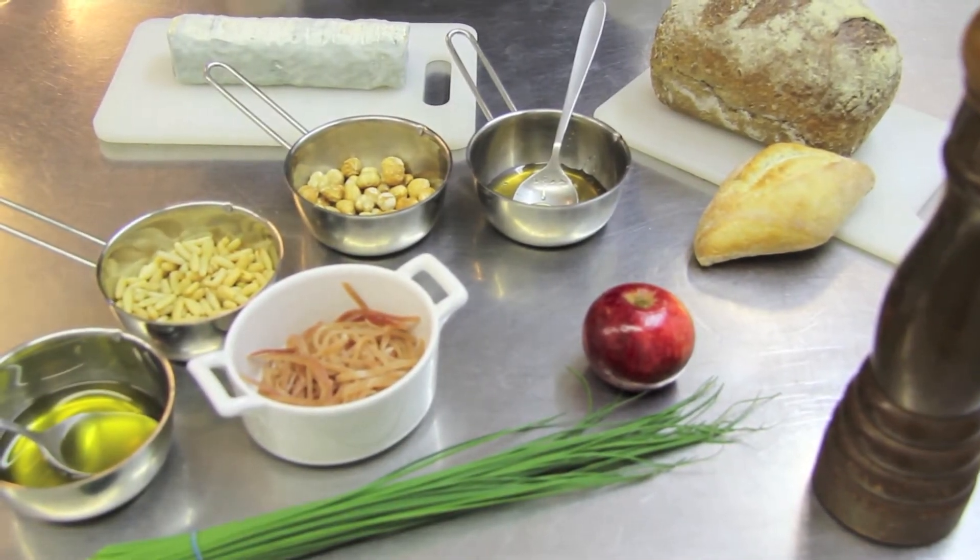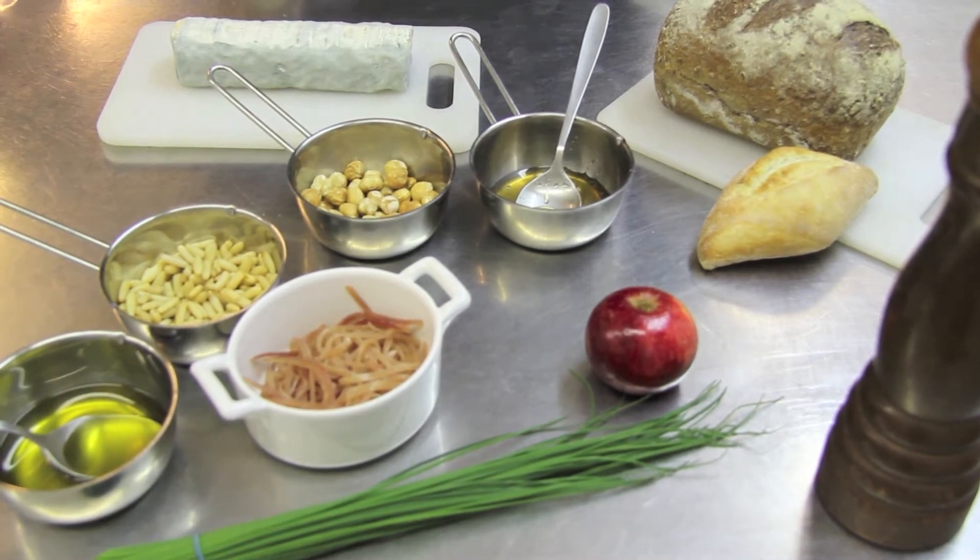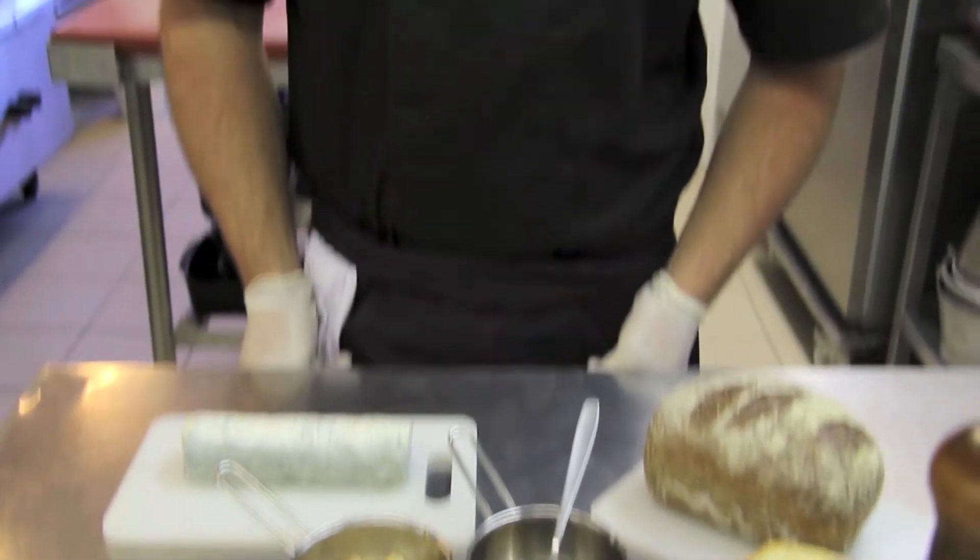Hello everyone, this time I'm coming back to the Chèvrerie des Ambetchés with a bûche de chèvres, and Benoît is going to offer us a few small toasts. Hi Benoît! Hi! So I'm offering you a very simple version.